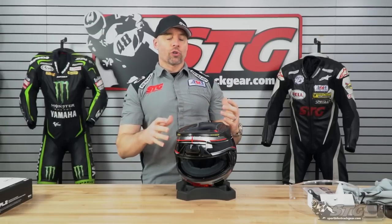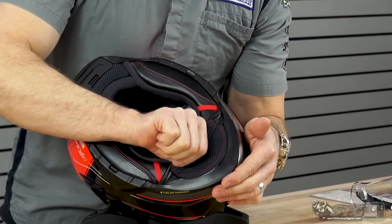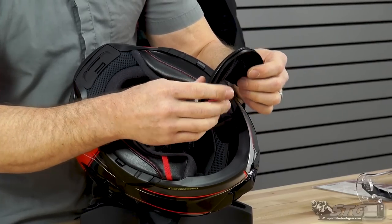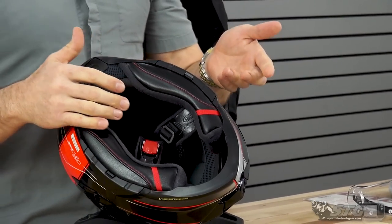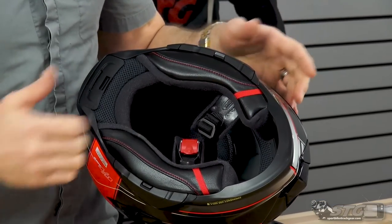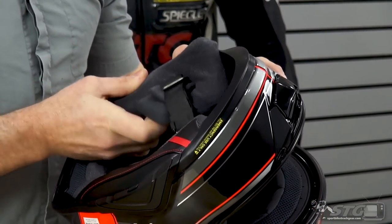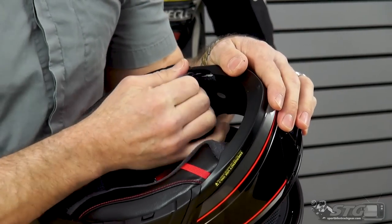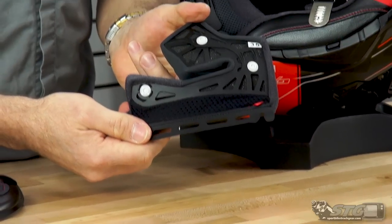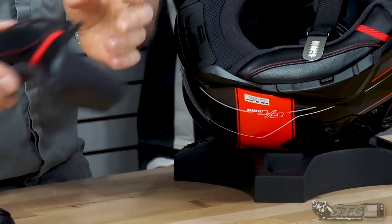Now let's remove the interior for a close look inside. To remove the chin curtain, put your thumb inside the curtain, pull it out and back. The cheek pads are emergency release — a first responder can just grab on and pull them down. For service purposes, get your fingers in between the back of the cheek pad and the EPS, pop loose the three snaps, pull up on the front, rock it back, and slide the rear out. The quality of the Shoei liner is absolutely top notch — they're famous for that.